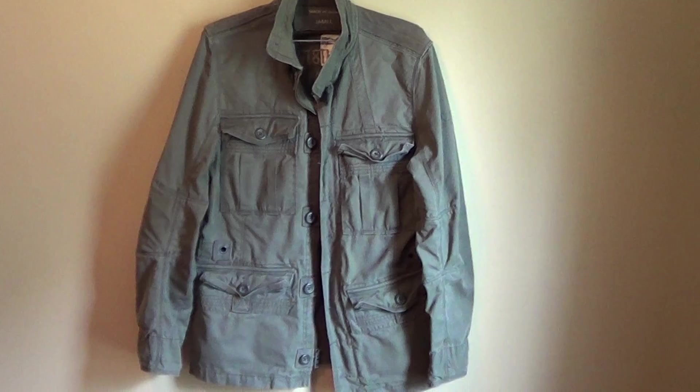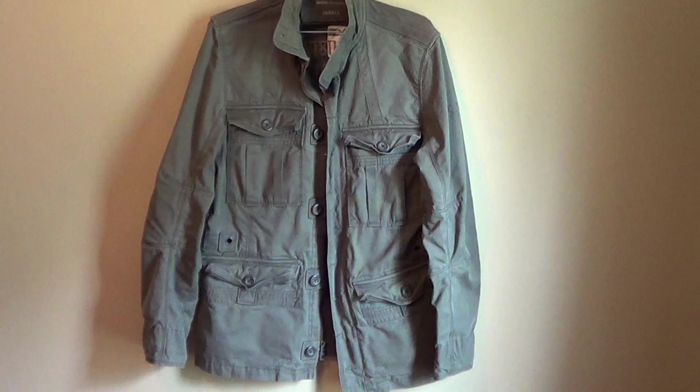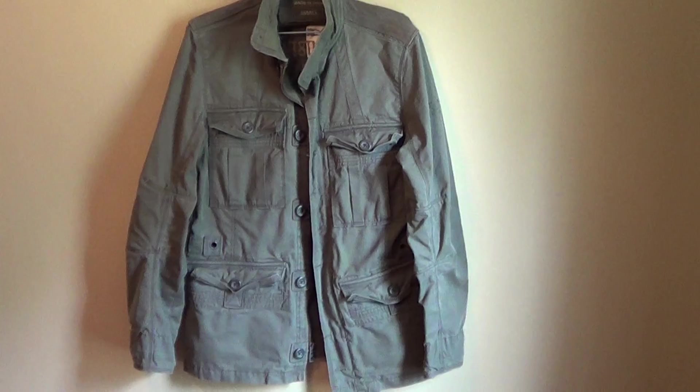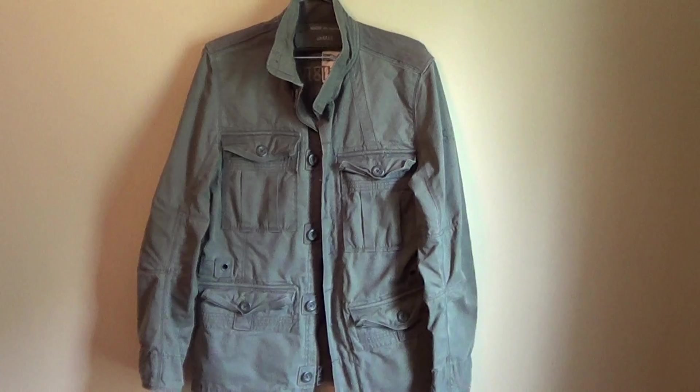Hello to all the Supernatural fans out there. Today's video is Dean's Gap Army jacket. This jacket is really hard to find. I know a lot of you guys have been looking for them, and I finally got one thanks to doing some trading with my good buddy Fabian. He needed some shirts and jackets I had that were too small for me, and so I got this jacket and also the Blue Spirit jacket, which I'll be doing a video on very soon.